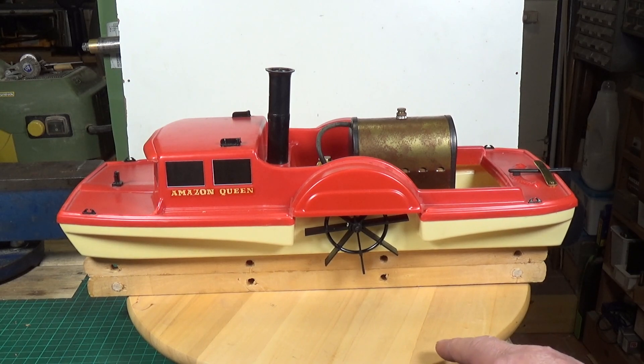I really need to find somewhere to sail it. I'm scratching my head a bit — I'm not sure anywhere suitable in the Salisbury area. Hopefully I'll find somewhere, because I'd really like to sail it on water under its own steam power. I've checked it in the bath and it definitely doesn't leak — the hull is intact, which is good. But yeah, it would just be nice to sail it. Anyway, thanks very much for watching. Cheers.